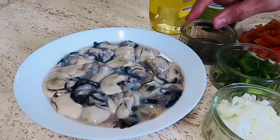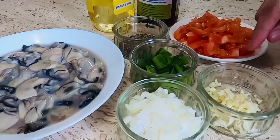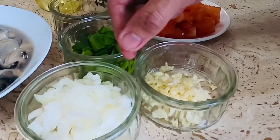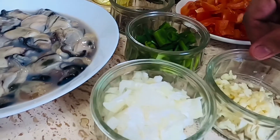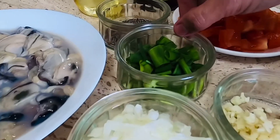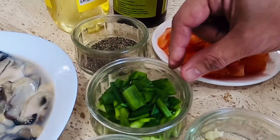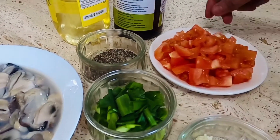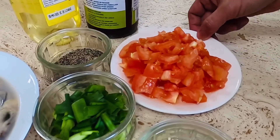Mga 2 cups po ito. At syempre po, dahil po sa ginisa po ito, gagamit po tayo ng minced garlic. Ganon din po ng sibuyas — chop-chop lamang po natin ng maliit na ganyan. At gagamit din po tayo ng dahon ng sibuyas. Optional lamang po ito — kung wala naman po kayong dahon ng sibuyas, ay okay lamang po. At kakailangan din po natin ng dalawang maliit na hinog na kamatis po.